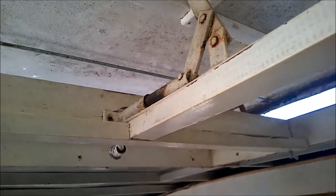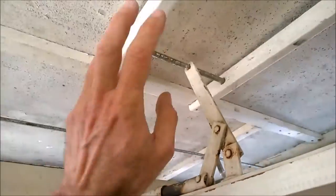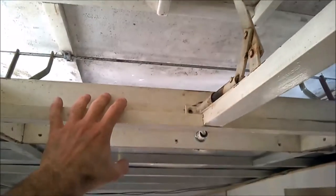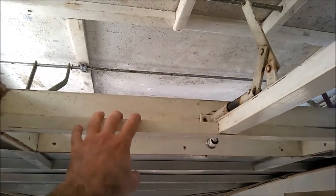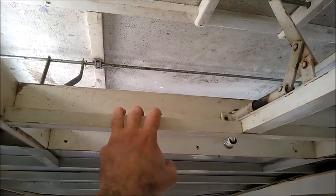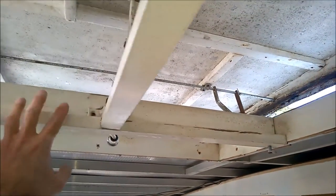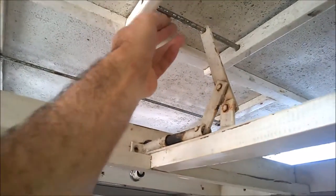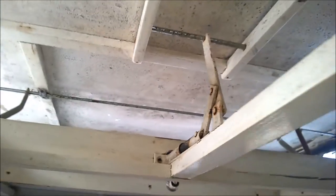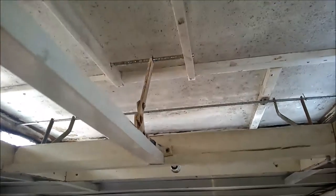I'm going to give that a go, but what I'm going to do is keep the hatch connected so that way the whole thing doesn't collapse — if it's that loose, which I doubt it will be. Once I've got that there, I'll be able to disconnect the hatch. What I'm going to need to do is think of a way of securing the hatch on the roof in case it gets windy, so I'll try doing that now.